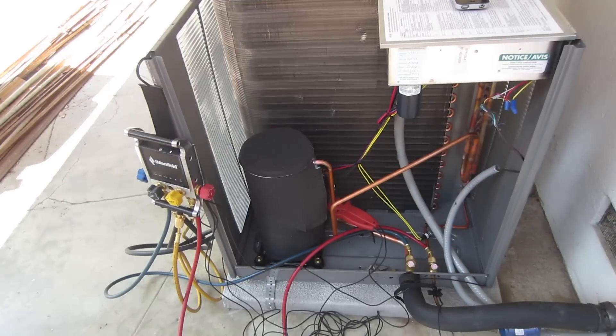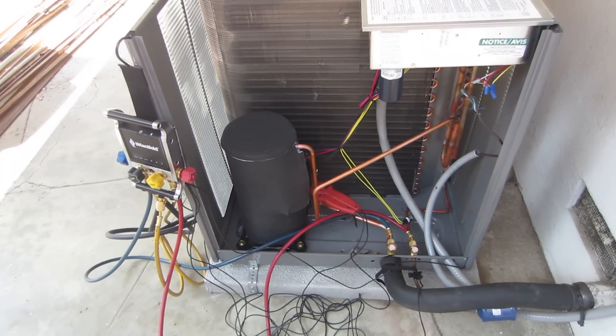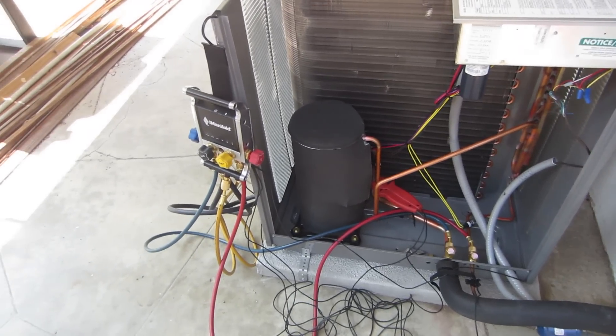How this benefits me is it's going to make my job a lot easier because I'm going to be able to have all this charted down and geotagged. Then I can send it to the HERS Rater, which is very beneficial. That's how this product benefits me.